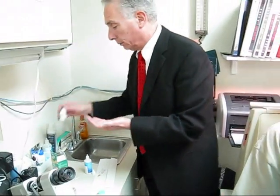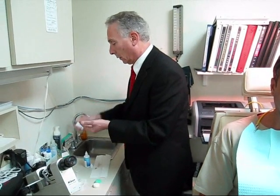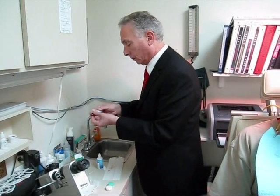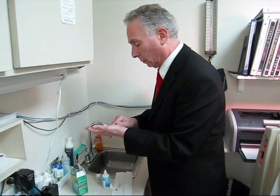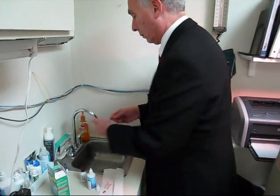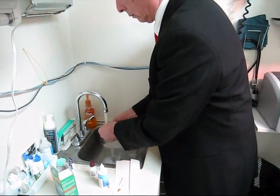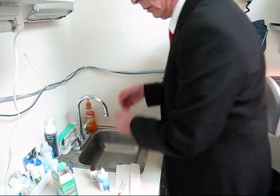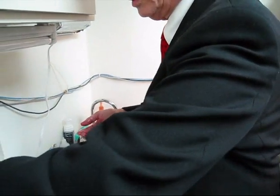Let me just clean the lens real well. Put a little solution in here.